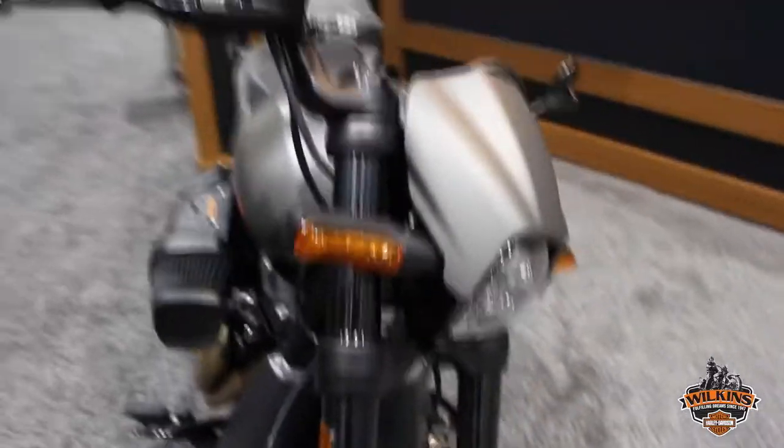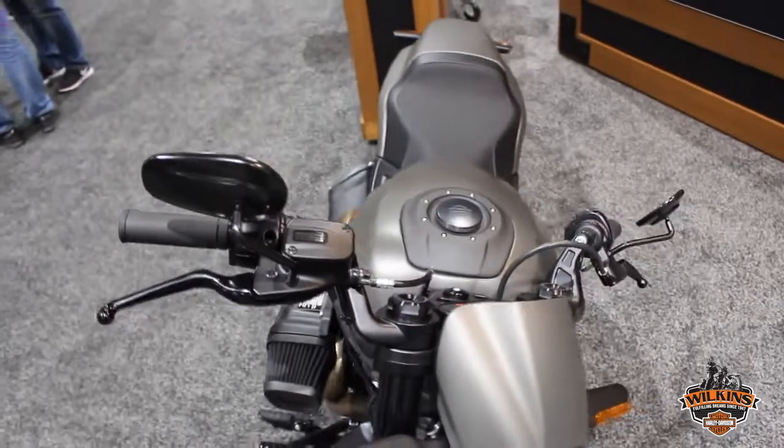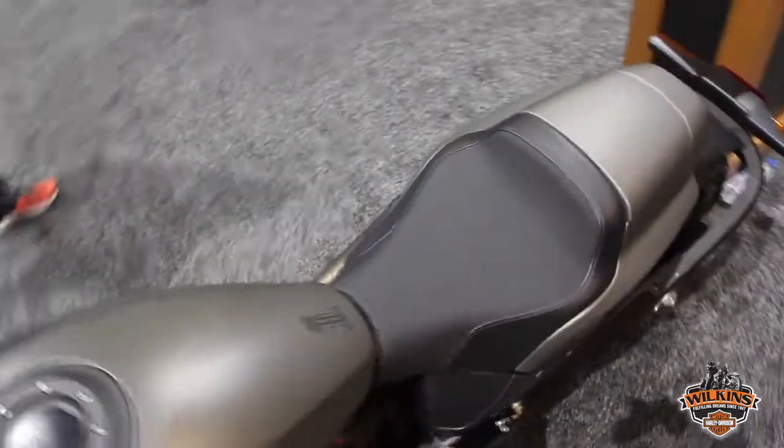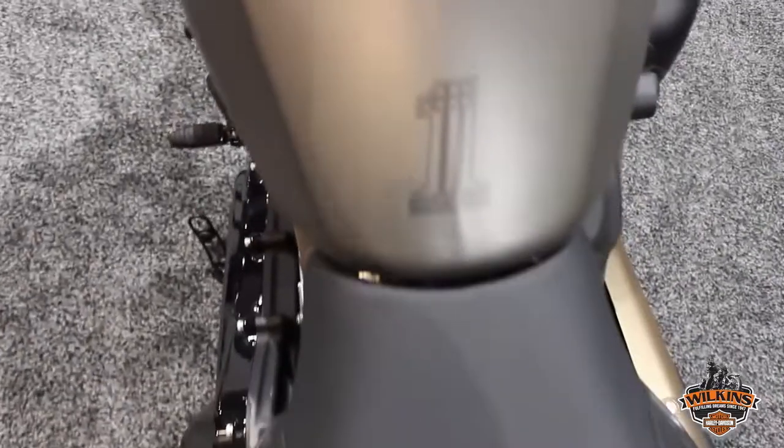It adds to the performance factor that comes from this motorcycle, which is inspired by drag racing style. But it is surprisingly agile on the track — its lean angle is impressive and the fun factor is extremely high. So another great job, another cool bike for anybody who wants to set themselves up for something different.